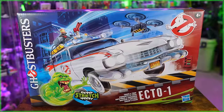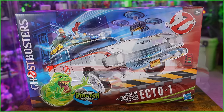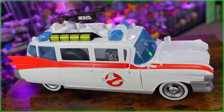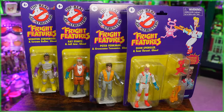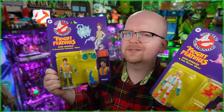Hey everybody, Jason here from Ghostbusters News, and today we're gonna be taking a look at yet another brand new Ghostbusters Frozen Empire toy from Hasbro. But before we light up the Zap and Blast Proton Blaster, previously here on the channel we unboxed the Track and Trap Ecto-1. If you've yet to watch that video, we've got a link to it down below in the description. We're also soon gonna be tearing into the just-released Kenner Classics Fright Features, as well as Hasbro's 5-inch tall figure line that features Ecto-Stretch tech. So if you haven't done so already, be sure to subscribe.